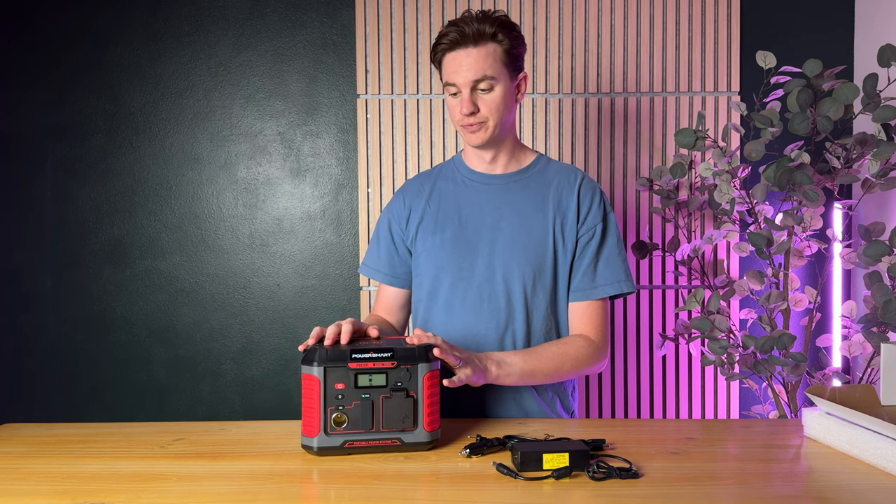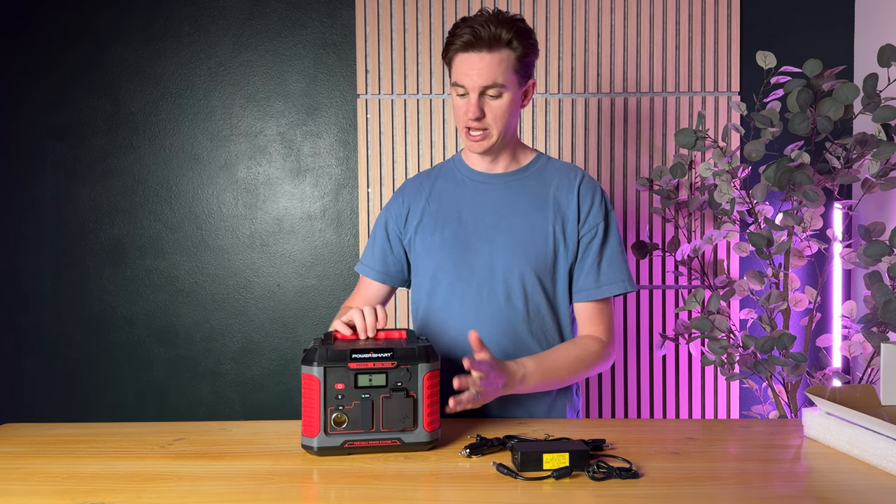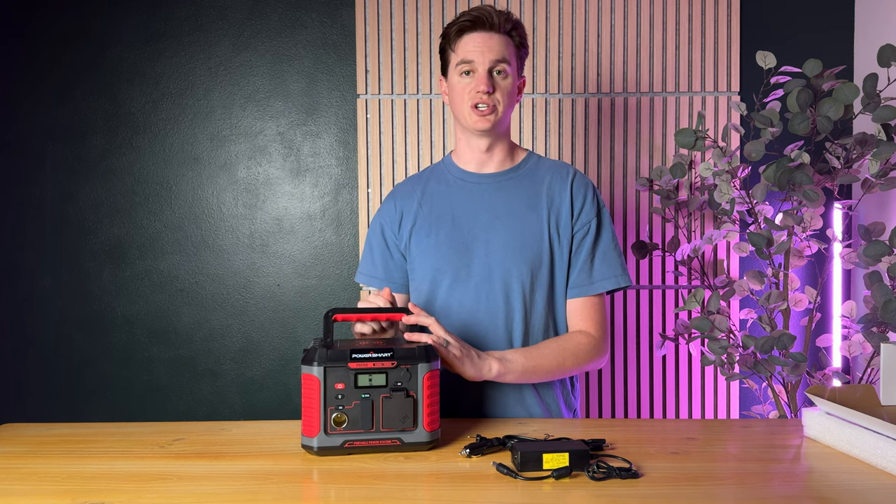Overall I really love this unit — it's really small, lightweight, and I highly suggest checking it out.